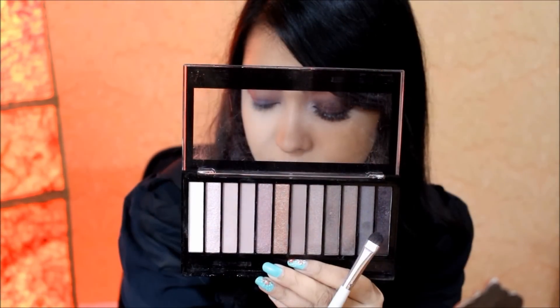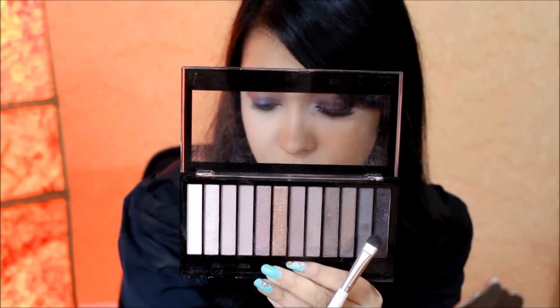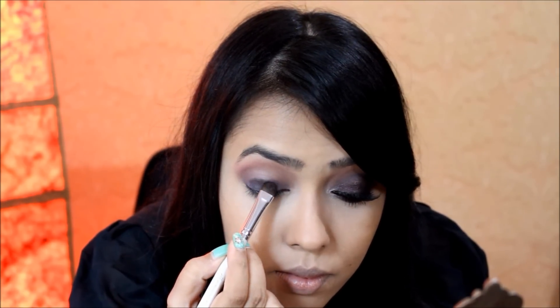Then for my lid shade I'm taking shade number 12 with an ELF eyeshadow brush and packing it all over my lid, staying under the crease. You might have some fallout with such a dark shade — in that case it will be better if you do your foundation after your eye makeup.